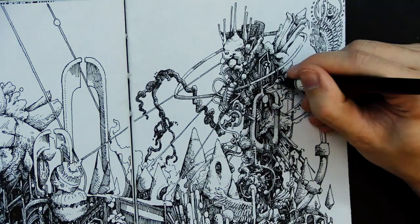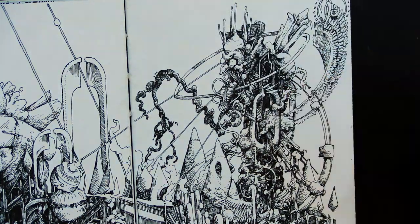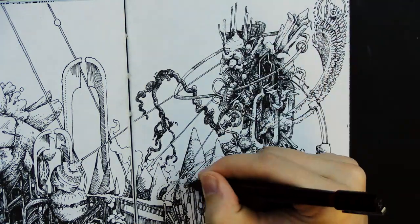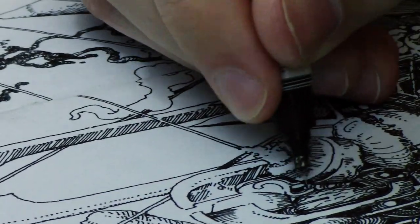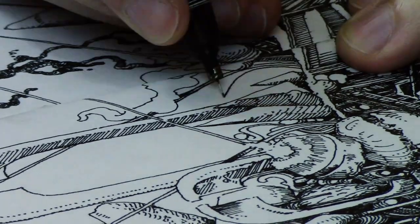For this video I used a 0.25 rotating isograph. It's the pen I'm pretty into using right now. And I was drawing in my handmade sketchbook, which I'm making some good progress on. It feels really good to fill up a sketchbook.